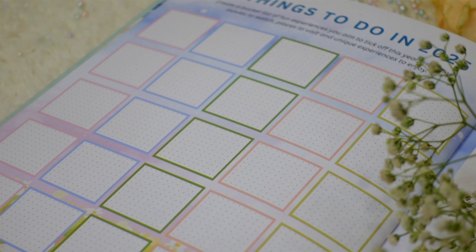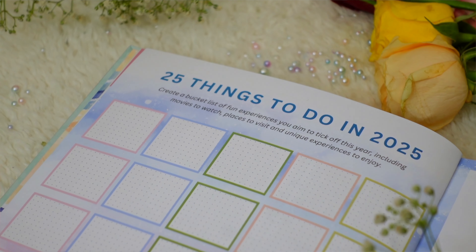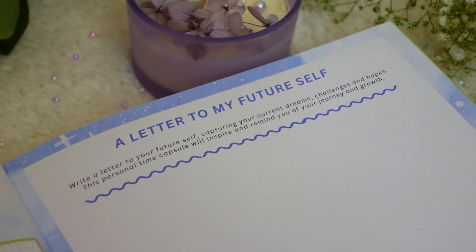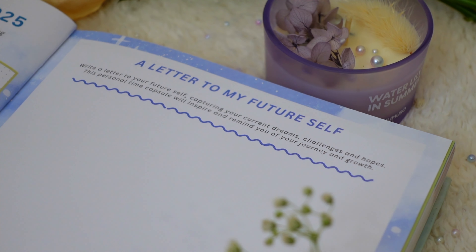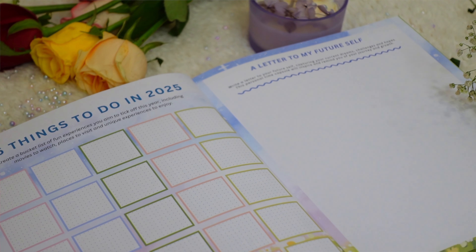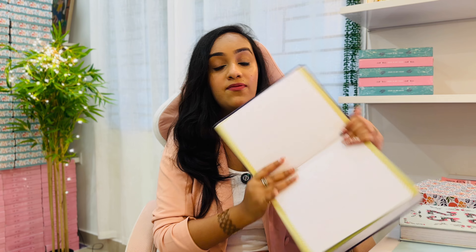Moving on, we have '25 things to do in 2025' — a bucket list page where you can jot down places to visit, books to read, experiences or goals to accomplish. You color each box when completed, making it look beautiful by year end. Next to that is a 'letter to your future self' — a manifestation technique where you write about your dreams in present tense. I personally do this on December 31st and revisit it every quarter to stay aligned.